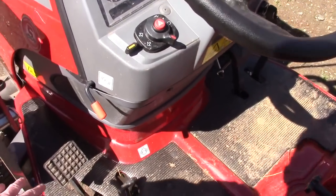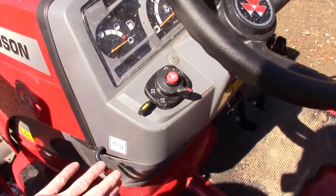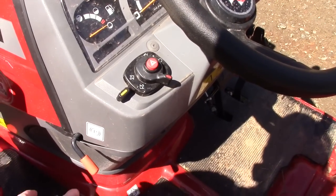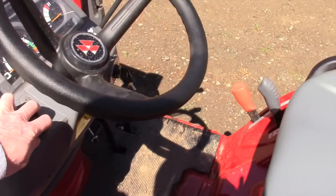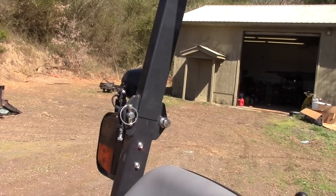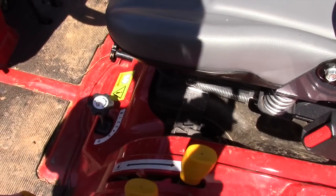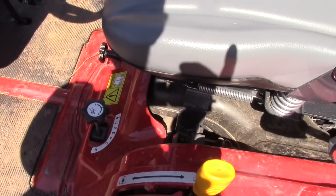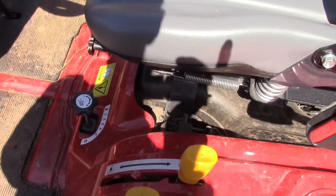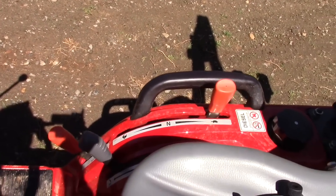Just to go over the controls a little bit: this is your brake, this is your diff lock, and this locks your parking brake — you mash the pedal down and lock it here. All of your lighting controls, with the exception of the work light which has its own switch on the lot, are here. Over on this side, all the controls are color-coded: anything dealing with the PTO is yellow, anything dealing with the drive system is orange, and anything dealing with the three-point is gray.